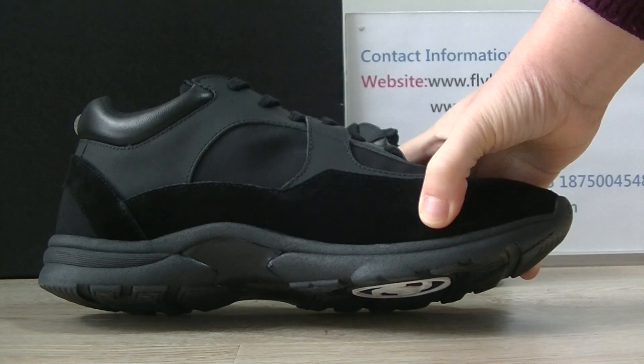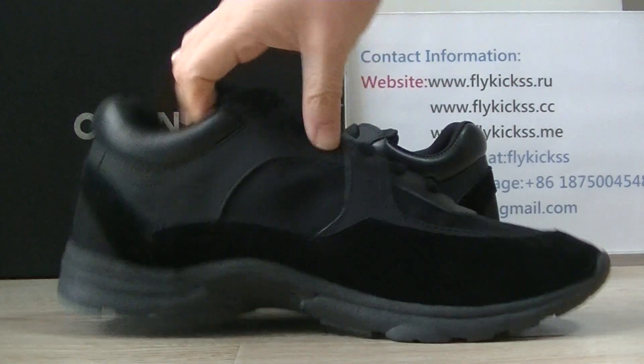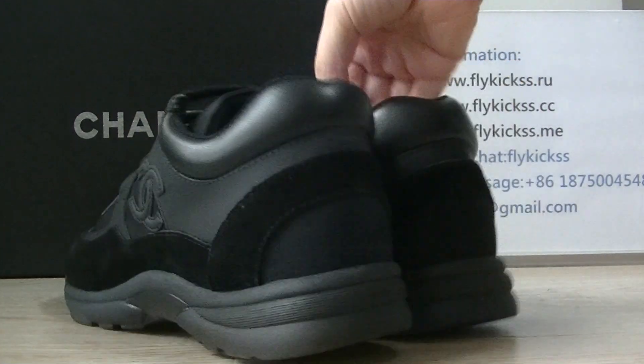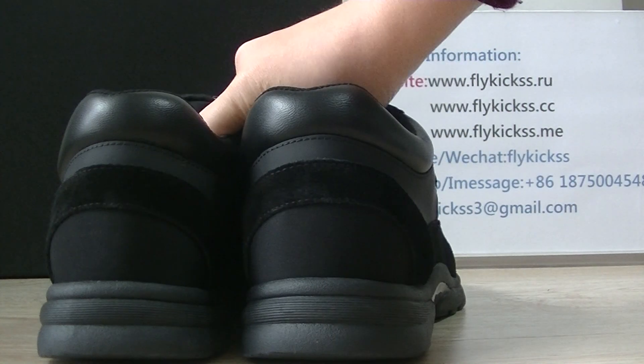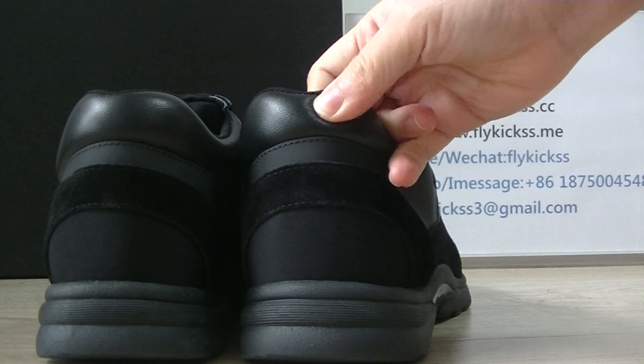The other side part has the same pattern. And checking the shoes back — on the shoes back we can see the leather material, which feels very soft to the touch.